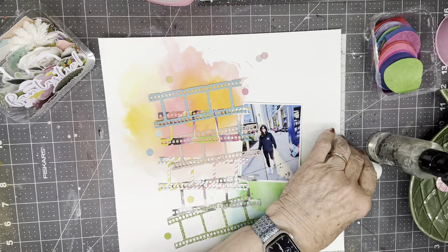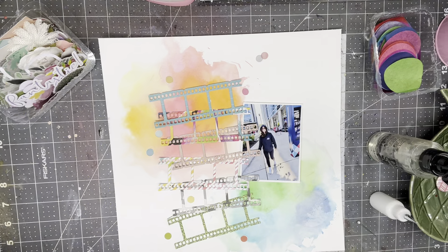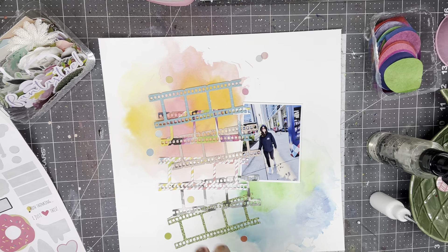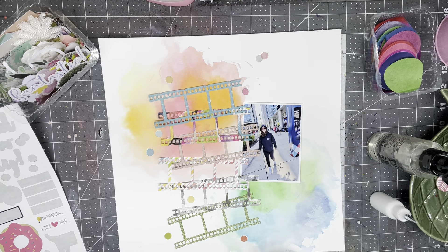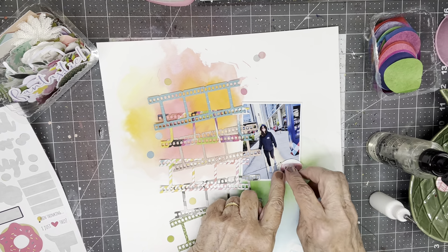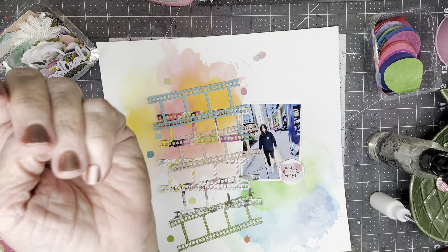I kind of like this one that says 'thankful and grateful.' And I don't know if Ava is, but her grandmother sure is, and her dad sure is, and her mom sure is. Everyone who knows her is thankful and grateful that the treatments have rendered her cancer-free.